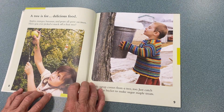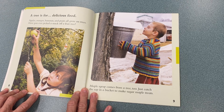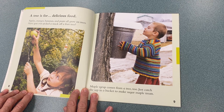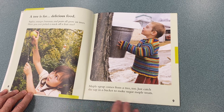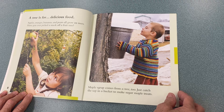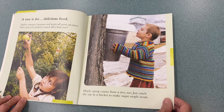A tree is for delicious food. Apples, oranges, bananas, and pears all grow on trees. Have you ever picked a snack off a fruit tree? Maple syrup comes from a tree, too. Just catch the sap in a bucket to make sugar maple treats.